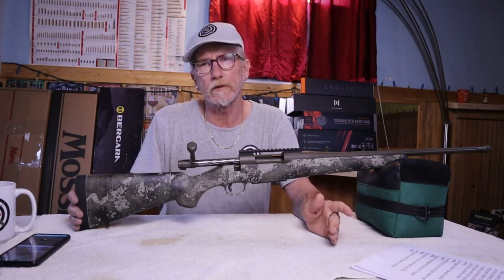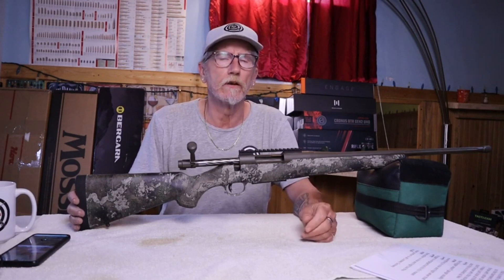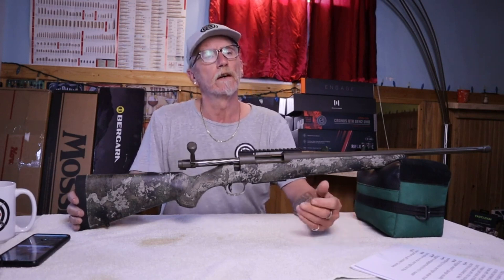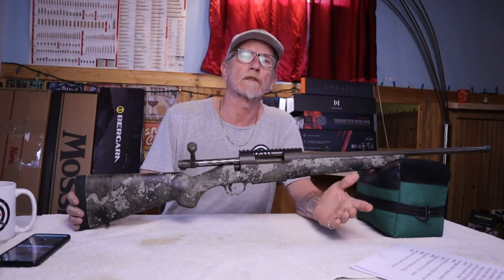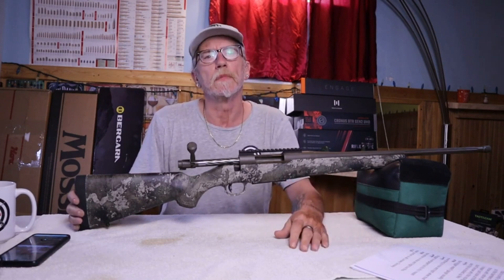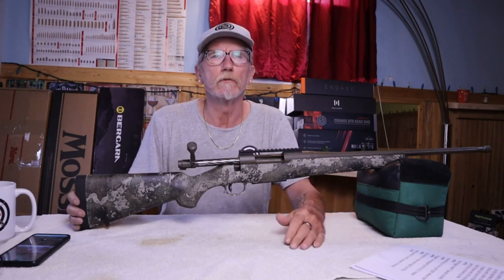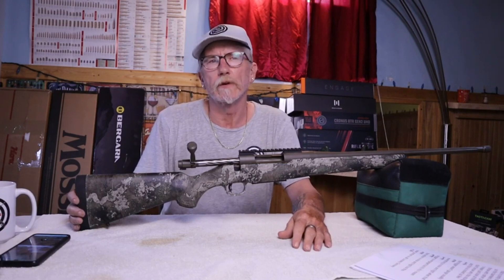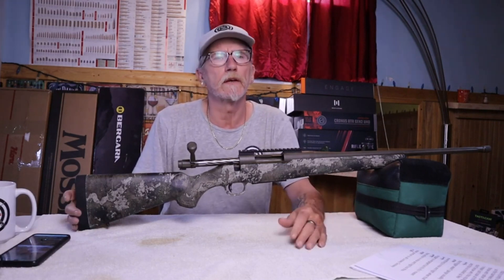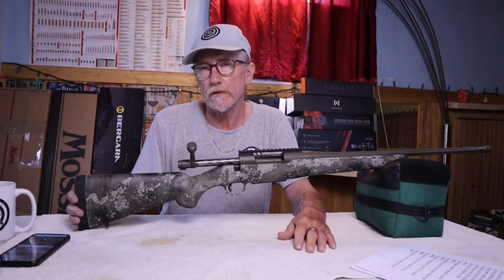This sells for around $379 US, or about $790 Canadian. You can get it in 350 Legend, 300 Win Mag, 7mm Remington Mag, 22-250, 243 Winchester, 30-06, 308, 338 Win Mag, 450 Bushmaster, and 6.5 Creedmoor.